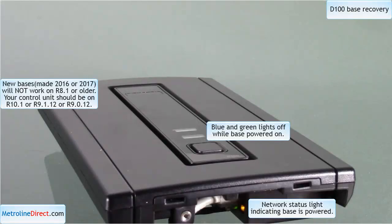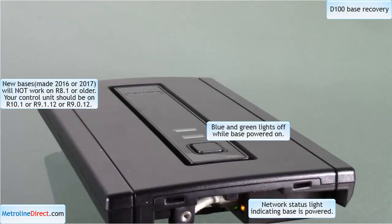In front of me I have a D100 base where you can see the blue and green light are not lit on top. A lot of people seem to think that this is a defective base, but this is actually working as intended. It's downloaded firmware that is not compatible with the base and almost shut itself down, but you can see the link light still running.